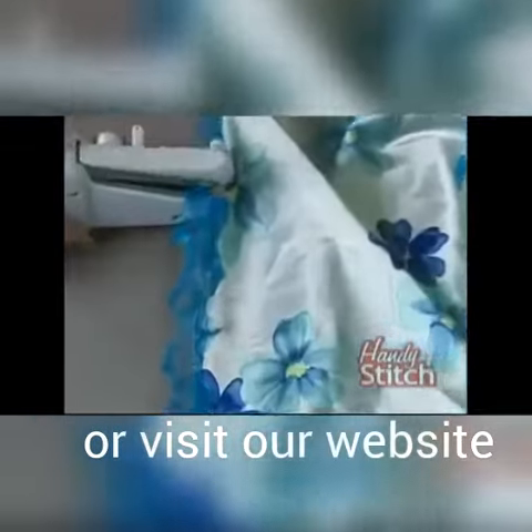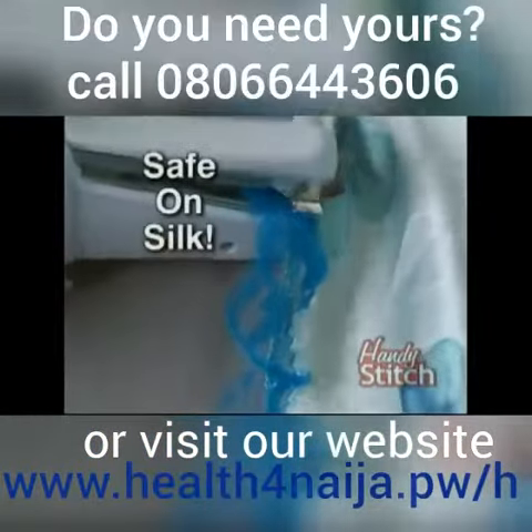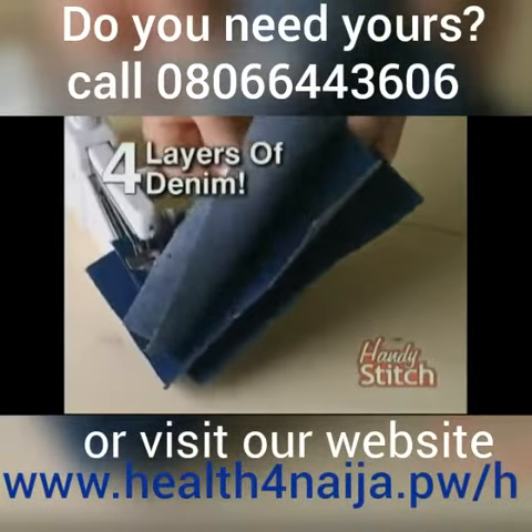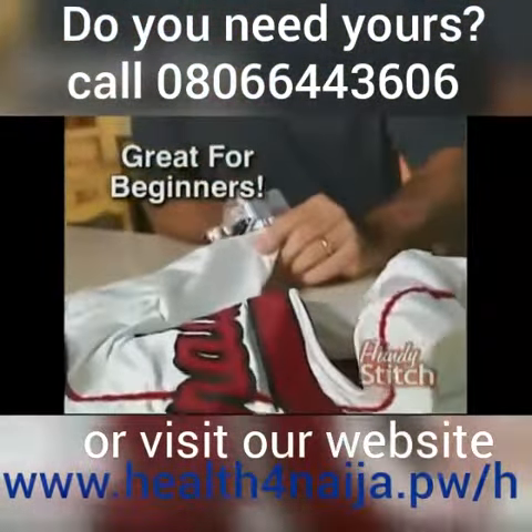It has the precision of a small machine to repair delicate fabrics like silk. It has the power of a big machine to sew through tough fabrics like denim. Whether you're a beginner or an expert, The Handy Stitch is for you.